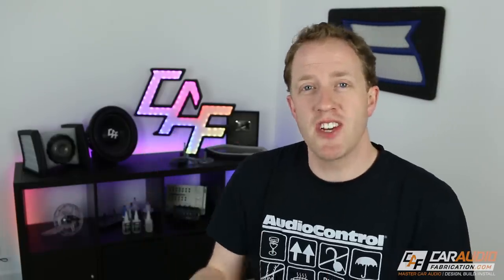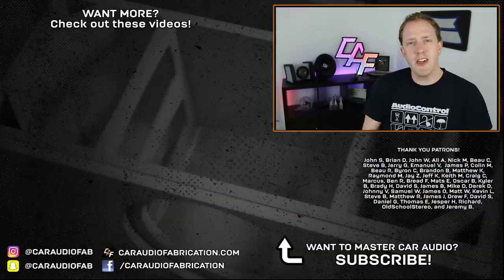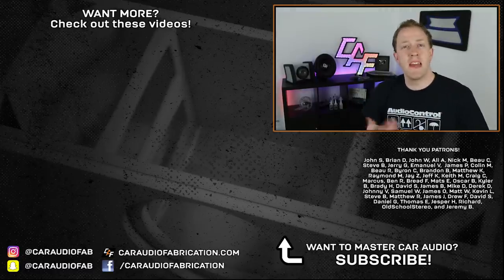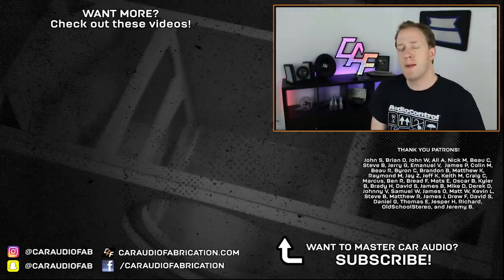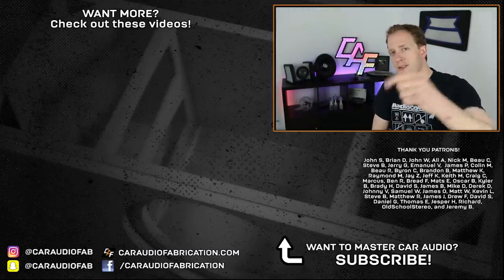So there we have it — five cheap and easy changes we can make to our existing system for better sound. If you enjoyed this video, maybe you'll like some of my others. If you'd like to make sure you see my future videos, I would love to have you as a subscriber. Special thanks to Audio Control for being a monthly sponsor, and thanks to John, Brian, John, Ali, Nick, Bo, Steve, Jerry, Emmanuel, and the rest of the Patreon membership team. You guys can check out details down below. Thank you for watching.